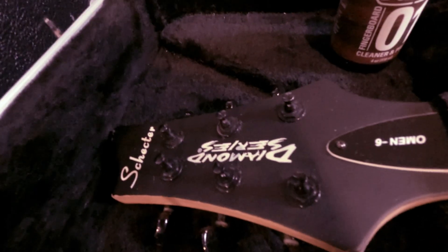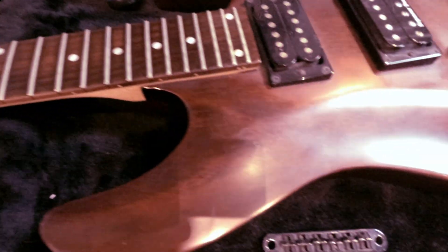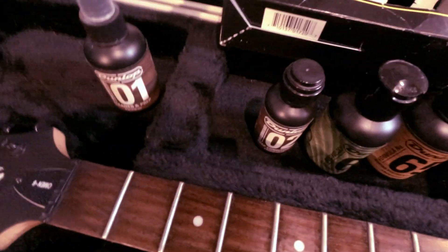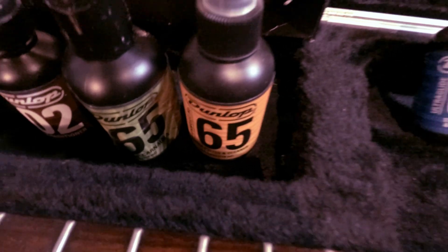Here it is all cleaned up. Took all the residue off the fretboard. Cleaned the body. It's nice and shiny now. Pretty self-explanatory — it comes with instructions. You use number one first, then number two, then the 65 formula.